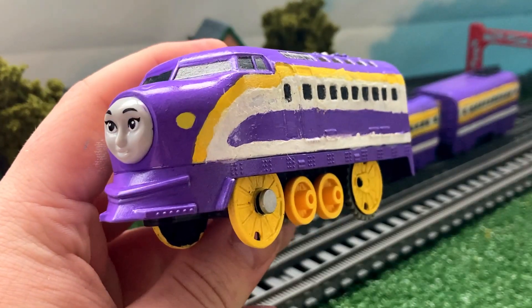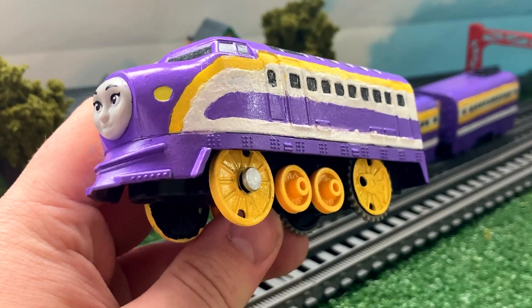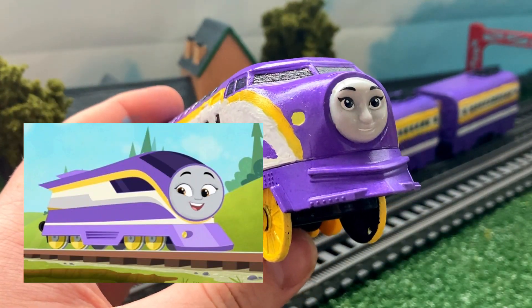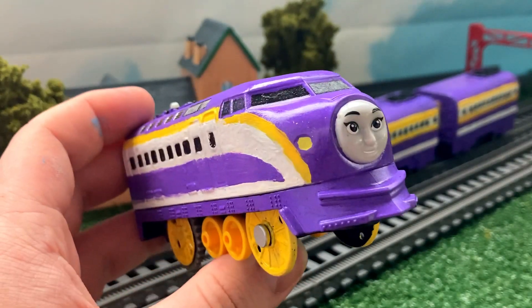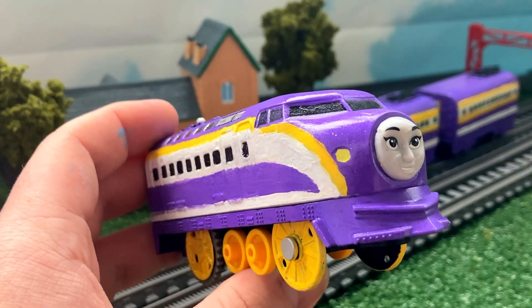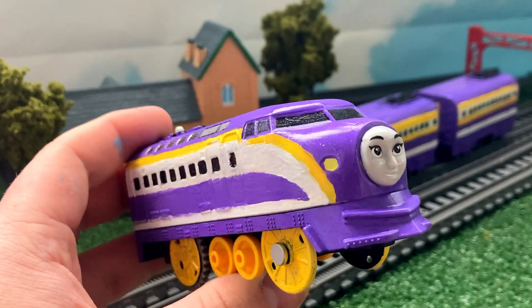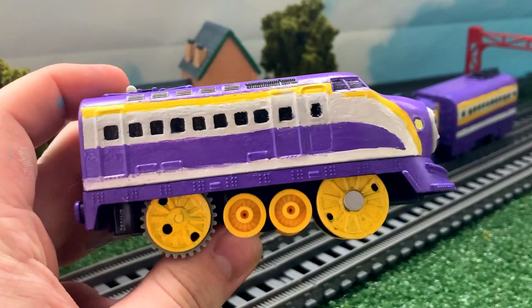I know a lot of people are gonna question why I made this, considering Kana is a reboot character. For those who don't know, or don't keep up with the show nowadays, Kana is one of the newest characters introduced in the Thomas and Friends reboot series titled All Engines Go. I've barely seen any of it, maybe like four episodes at the most. I don't really care about it, to be honest. However, I actually really liked Kana's character design, and I thought, why don't I try and translate that into a CGI character? So this is the end product of that.